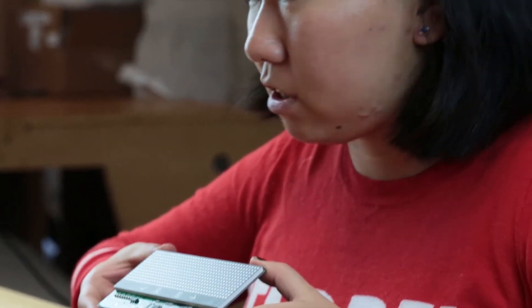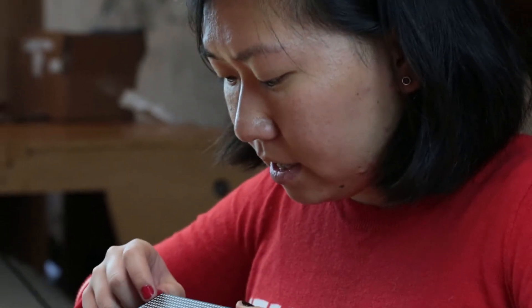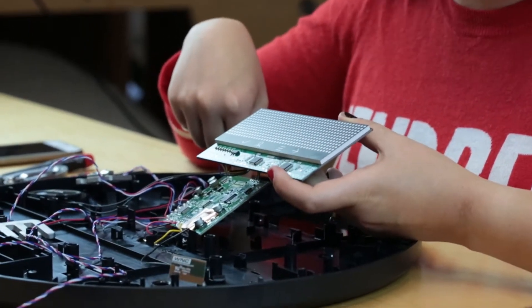You can call this essentially a dot matrix display. Each of these is an RGB — or it could be a single color. I think in the case of this one, it's just white.